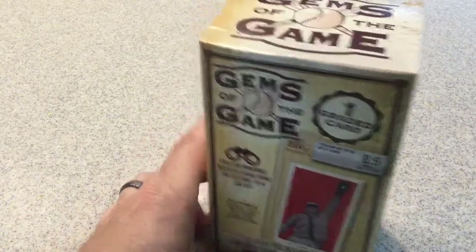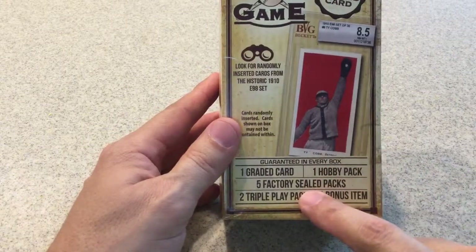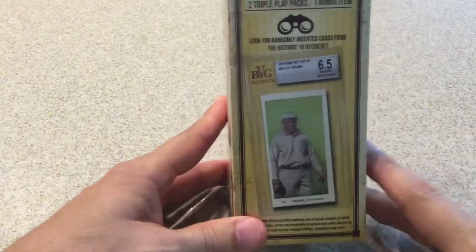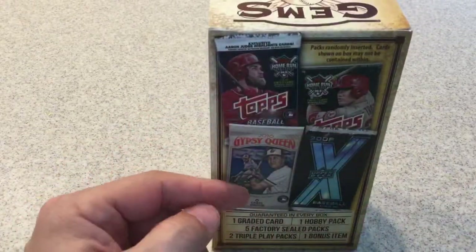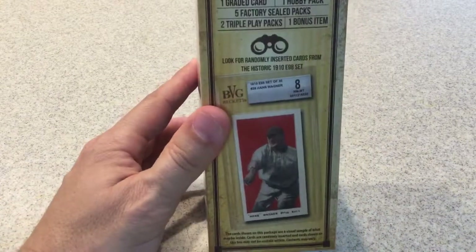The box does not have any odds or anything on it. But you are guaranteed one graded card, one hobby pack, five factory sealed retail packs, two triple play packs, and a bonus item. On the side it shows another card, and on the back it shows you some of the packs you could get, like Topps, Gypsy Queen, Upper Deck X included, and another bonus Wagner card.